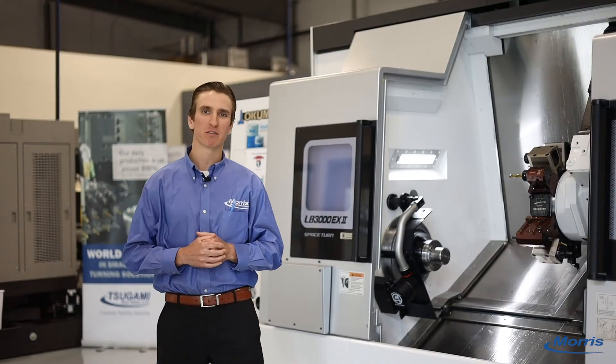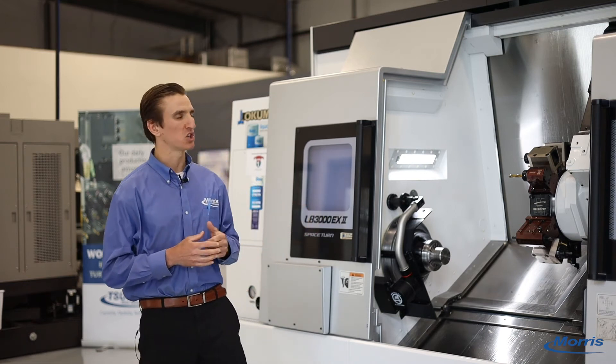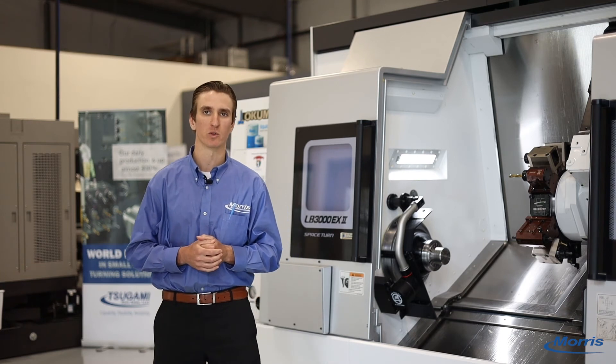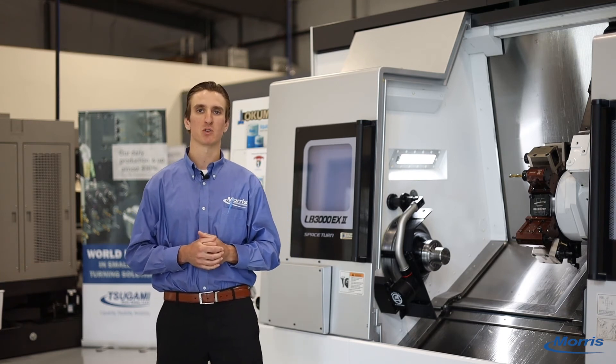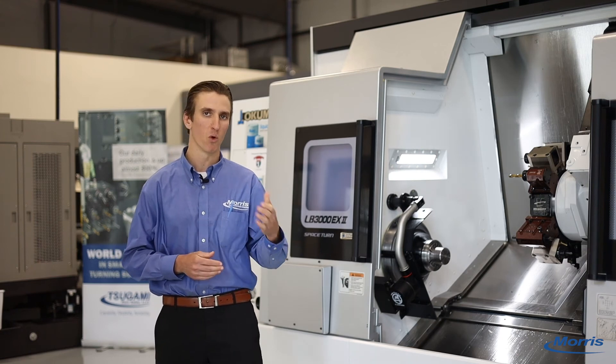That's the Okuma LB 3000 MYW. Thanks for tuning in. We have the machine here on the floor at our brand new tech center in Dover, New Hampshire, and we'd love the opportunity to host you and your team up here so that we can show you how we can help you do more with less.